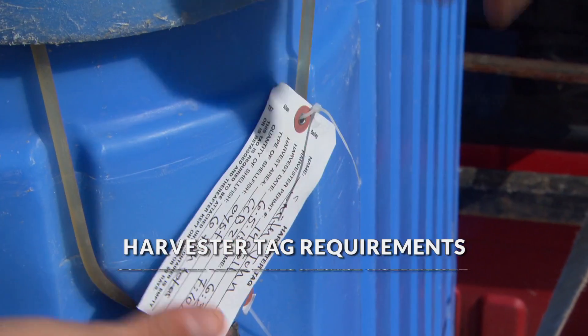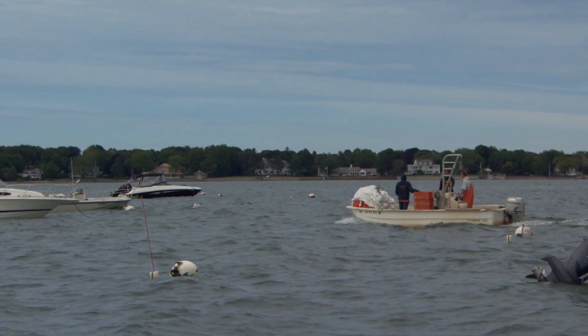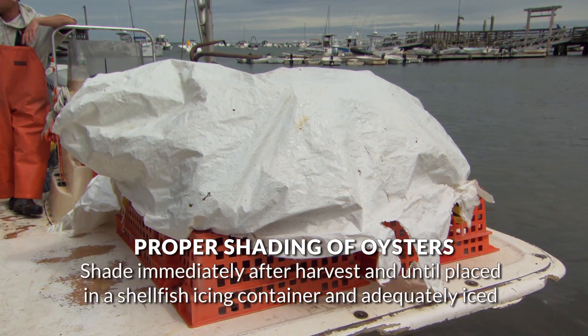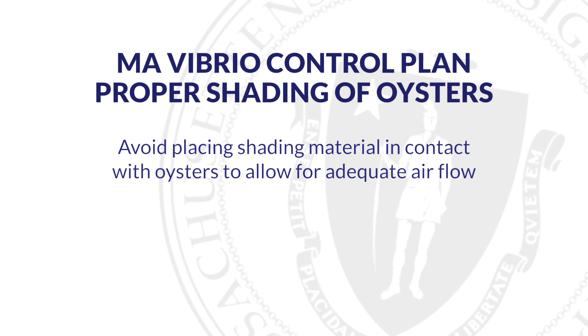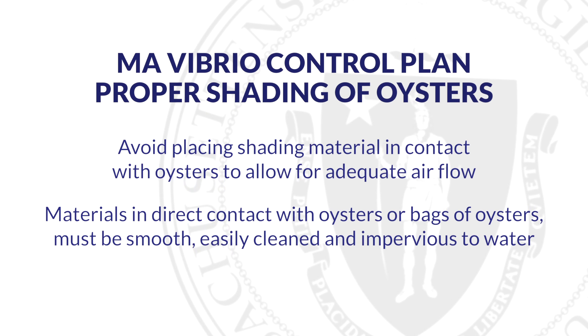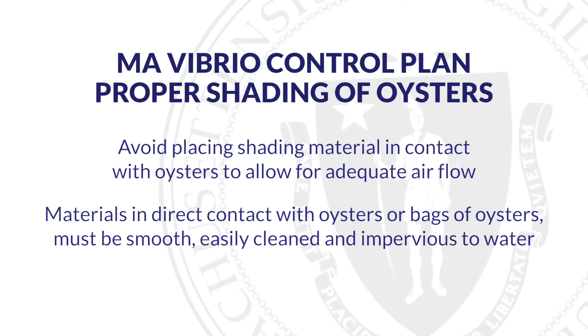The tag must also include the information for the corresponding lot. All oysters should be adequately shaded immediately after harvest and until they are placed in a shellfish icing container and adequately iced. You are encouraged to avoid placing shading material in contact with oysters to allow for adequate airflow. Materials in direct contact with oysters or bags of oysters must be smooth, easily cleaned, and impervious to water.